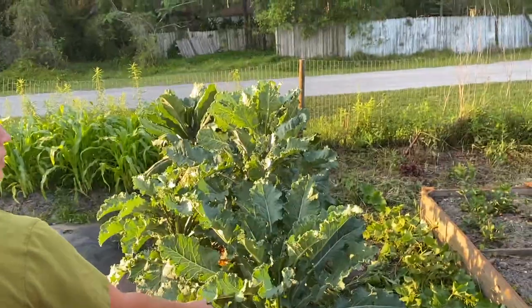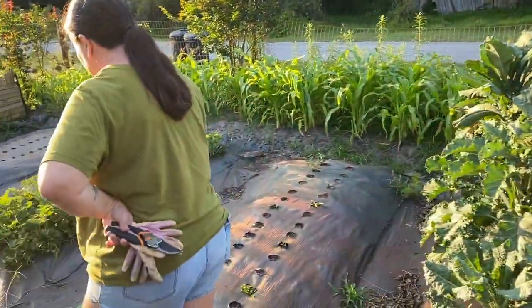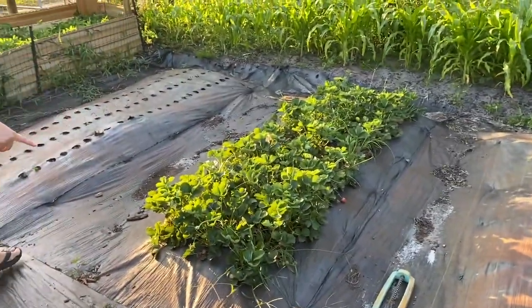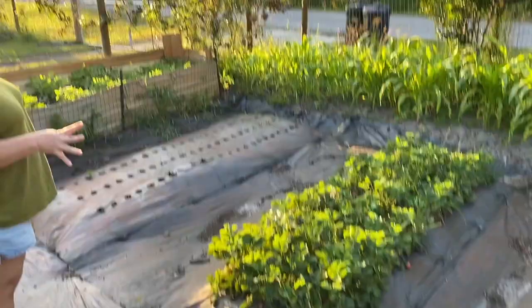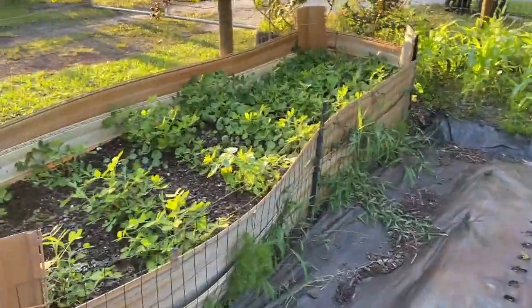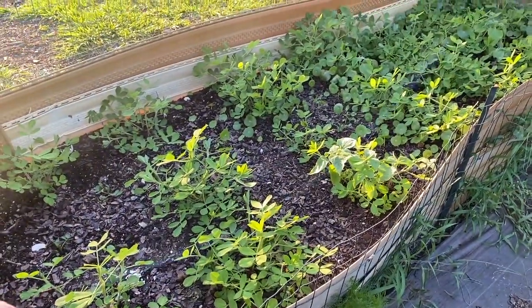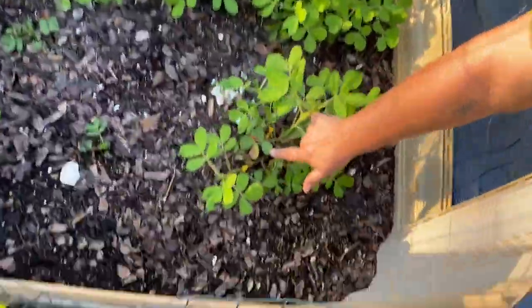We're eating off the kale like crazy. This is our strawberry patch — we are still getting tons of strawberries, got a harvest today. Here are our Virginia jumbo peanuts doing great, and you can actually see some of the flowers on them.